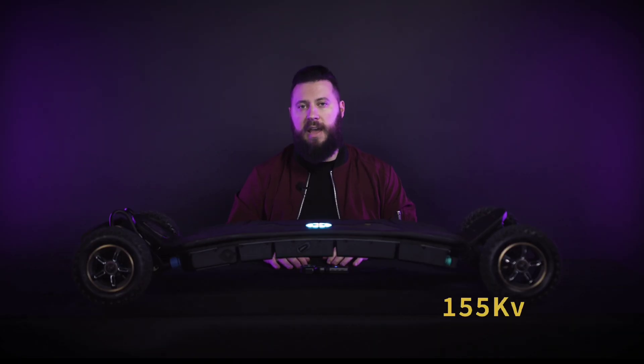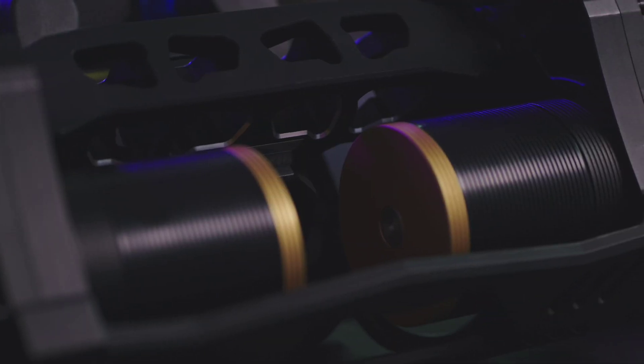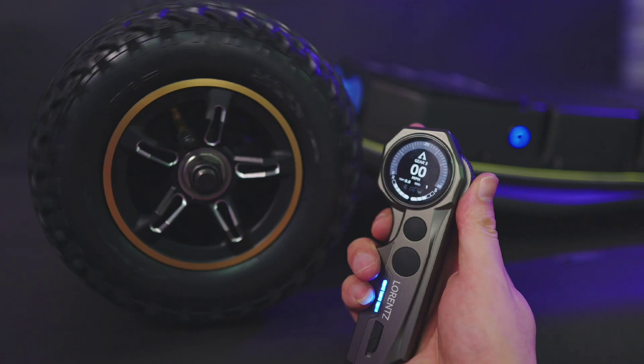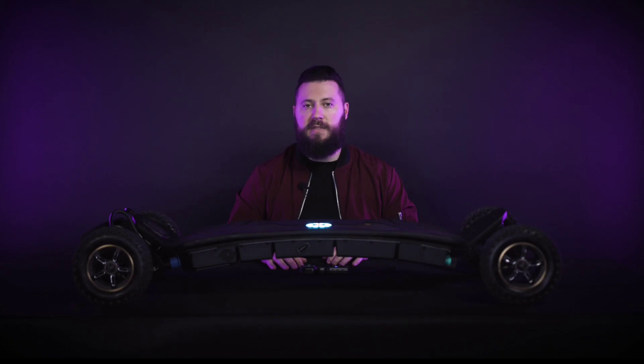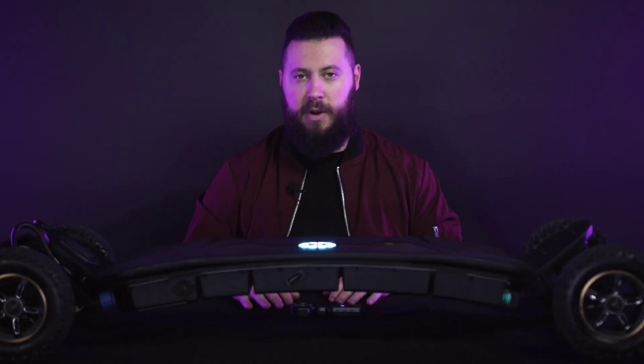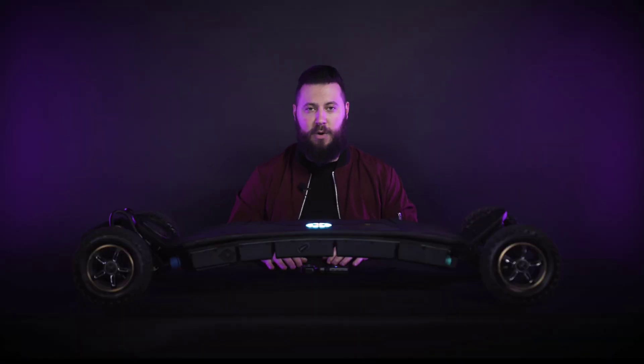The motors are rated for 150 kV and the gears are set to a 5.3 ratio. Together, they'll allow you to hit top speeds of 40 miles an hour or 64 kilometers per hour. With these motors and gear drives, you'll be able to have insane levels of torque and braking with no slips and excellent free roll.